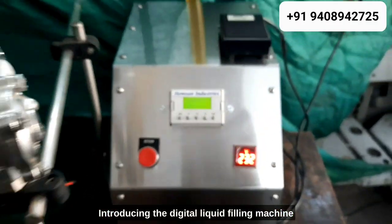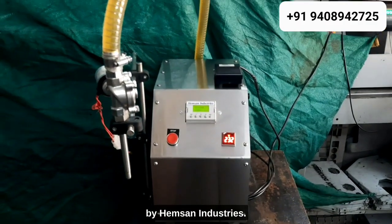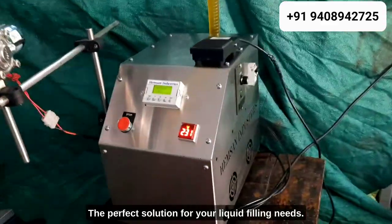Introducing the Digital Liquid Filling Machine by Hempson Industries, the perfect solution for your liquid filling needs.